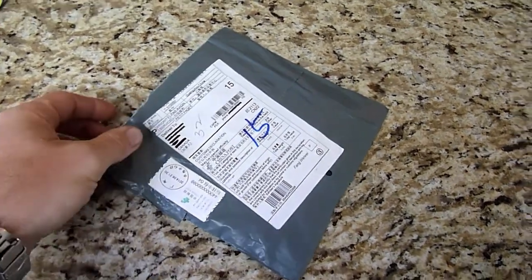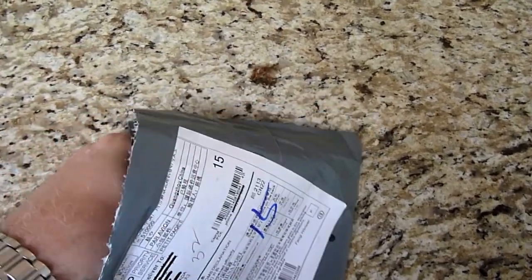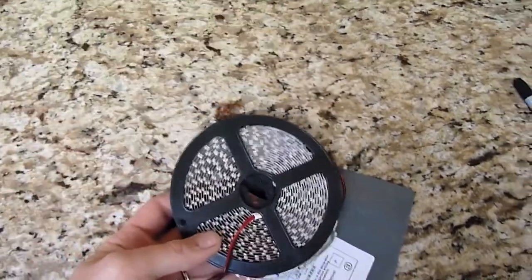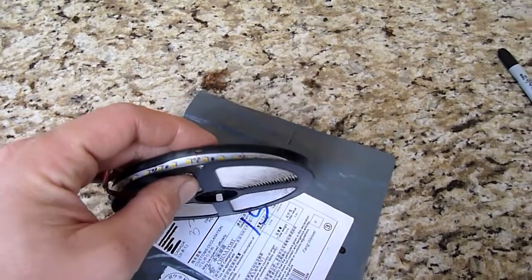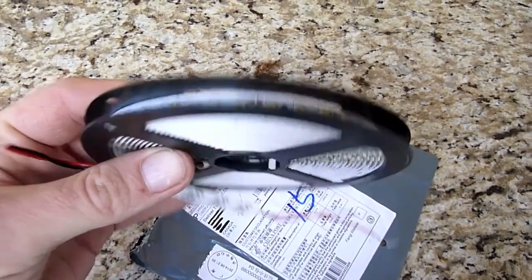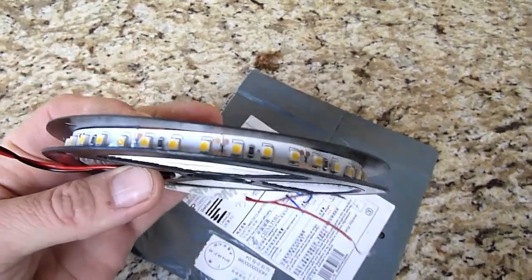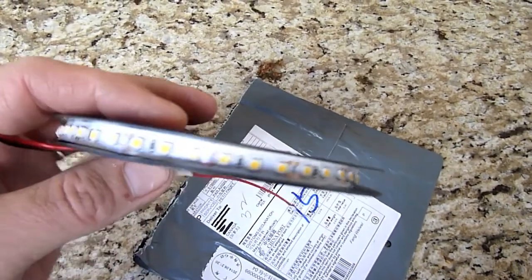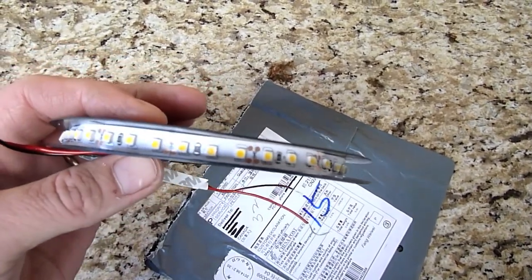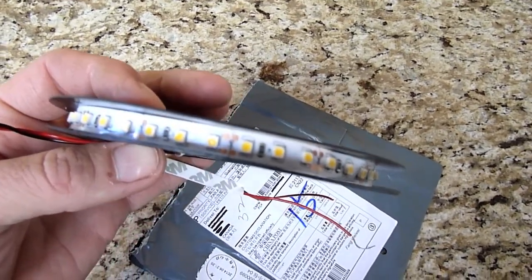Guess what came in the mail today, all the way from China — 5 meters of LEDs. I can't believe how incredibly cheap these things are. This whole roll was $6 delivered. I'm going to do a little project to replace our Coleman lantern with these because I'm tired of dealing with the lighting and fueling of that thing.